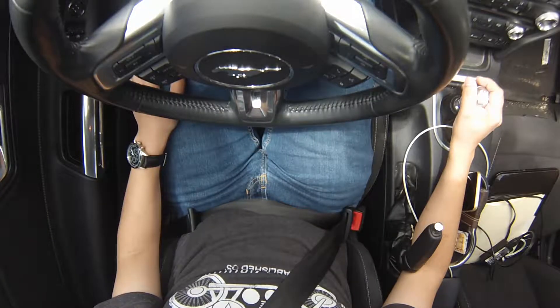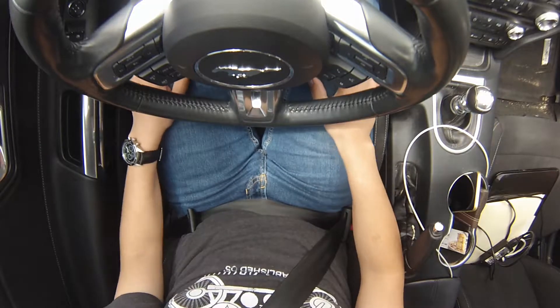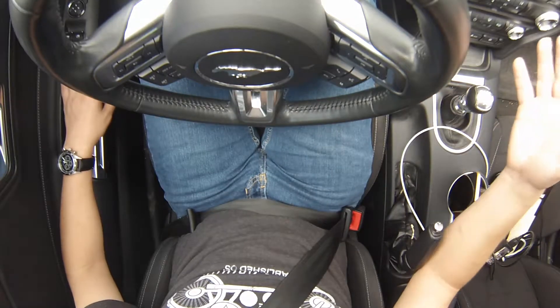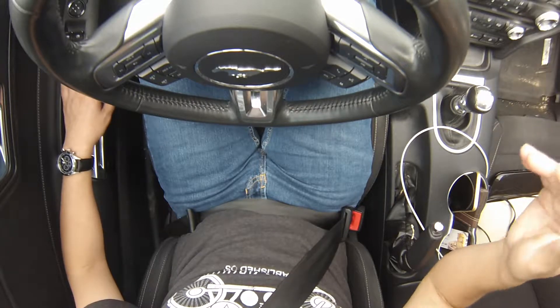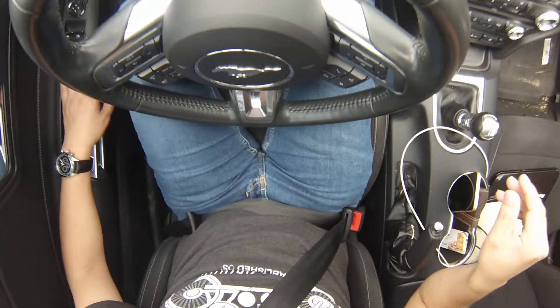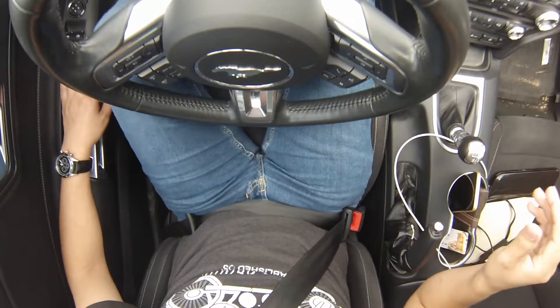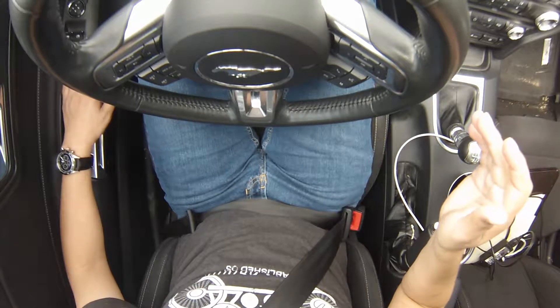Let me just explain what a double clutch on an upshift is real quick. The left leg is for clutch, right leg is for gas. Imagine that we're moving right now — we're in first gear, getting ready to shift to second gear. What you would do is: clutch in, go to neutral, clutch out, clutch back in, go to second gear, clutch out, give it gas. That's basically the concept of it.